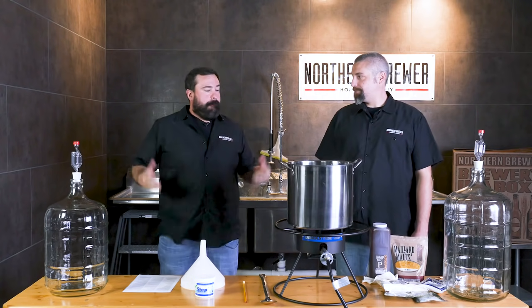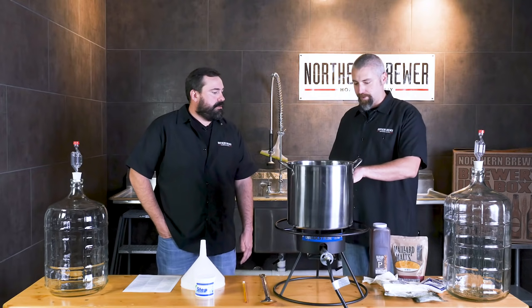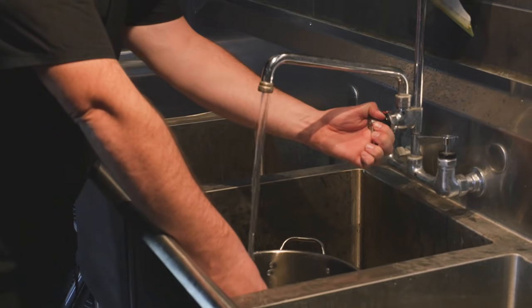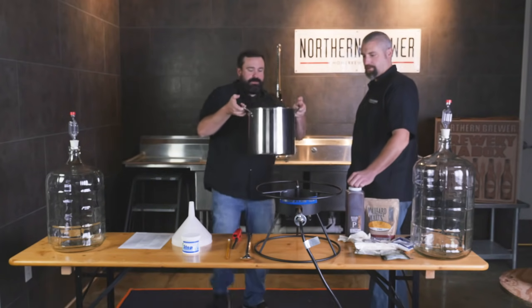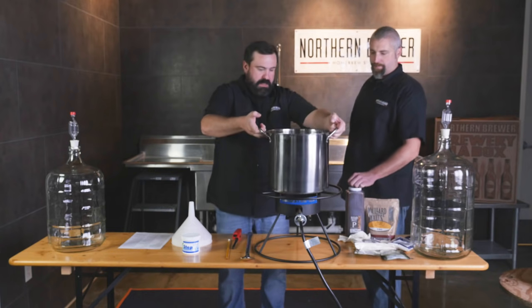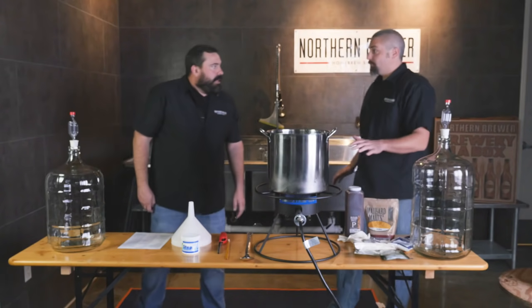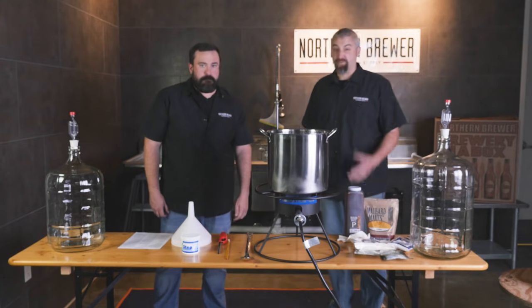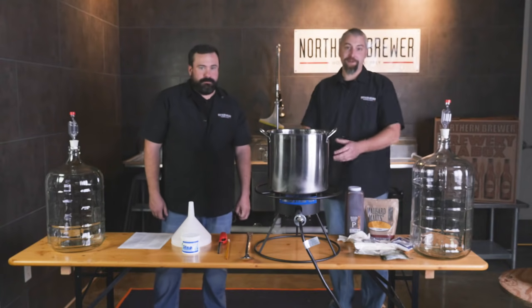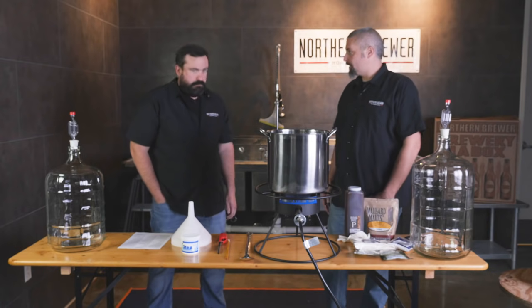Here we are — made it to the brew cave. Brew day, time to make beer, very exciting. So let's fill this about halfway. This is a five-gallon kettle so we'll fill it about two and a half gallons of water and we'll get it heating. All right, you got about two and a half gallons here — ready to get it fired up. Just as a note, we are using a propane burner today. Using your stovetop is perfectly acceptable — unfortunately we don't have one here so we're using the propane. Now we're gonna let this heat to 160 degrees. We've got the included thermometer from the kit so we'll just continue to monitor this until we hit about 160 degrees.